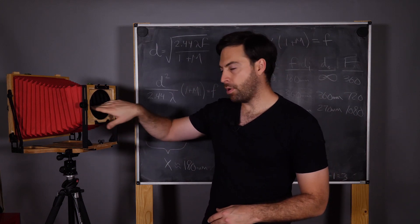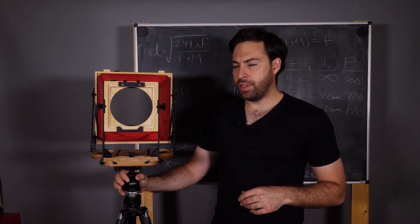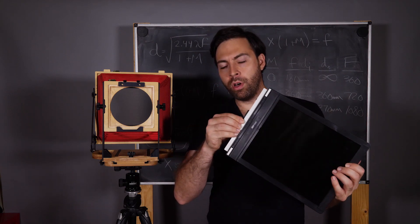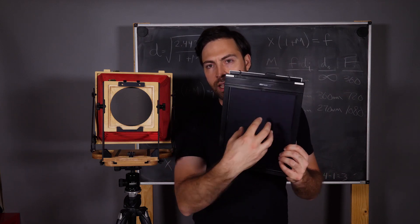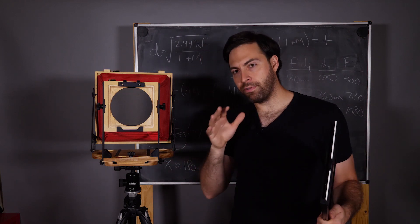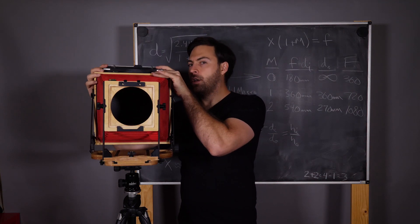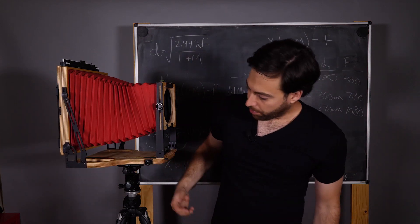All that's left after all that math is to show you how to measure the focal lengths for this camera — any camera with a rack-focus system. I've got the Intrepid 8x10 here, and the first thing I want to do is get a film holder — preferably one that doesn't have film in it already, I've made that mistake before. We want an 8x10 film holder and we actually want to take one of the dark slides out. This will be our film plane — exactly where the film is going to sit — and this is where we're going to measure from.